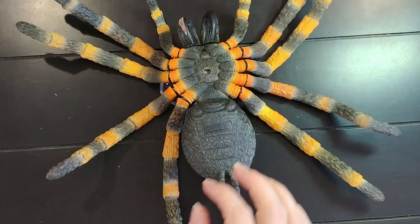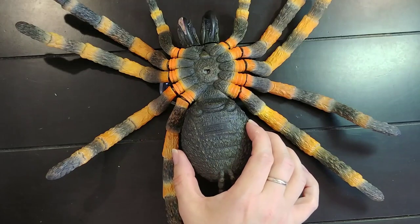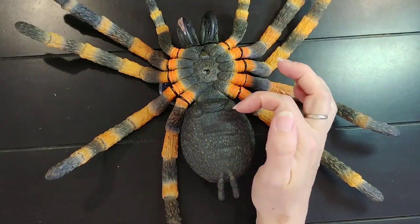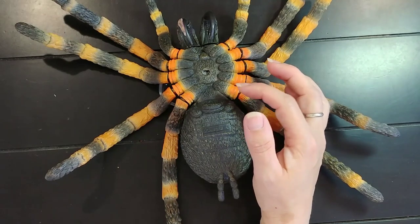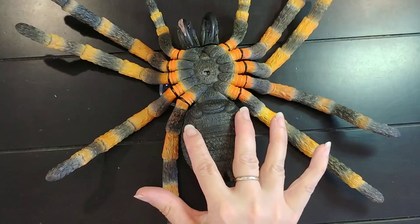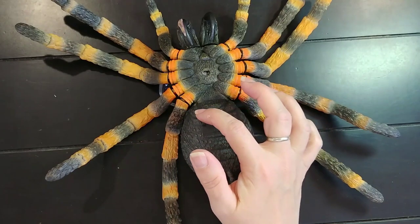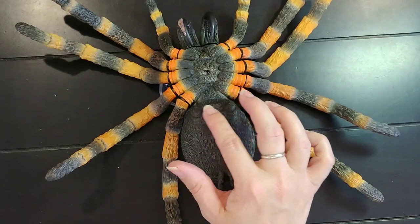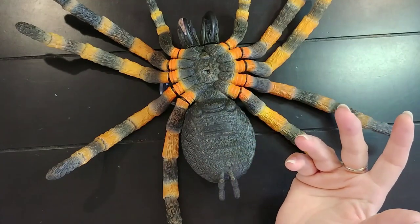Looking at the underside, what we have are the book lungs. This is not exactly anatomically correct because there should be a pair of large book lungs divided down the center — this division is called a spiracle — and then there should be another smaller set of book lungs. There are larger ones farther down and smaller ones. Right in the center is the epigastric furrow, which is used for reproduction and also for sexing the tarantula by examining the vent.